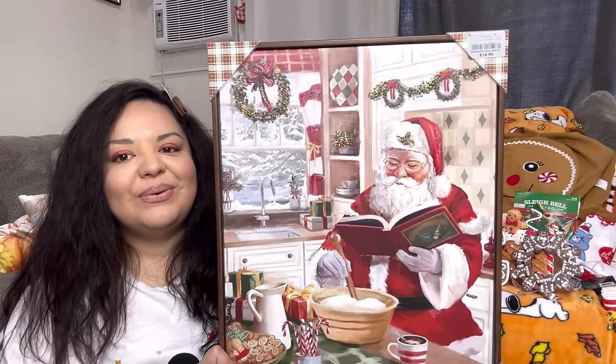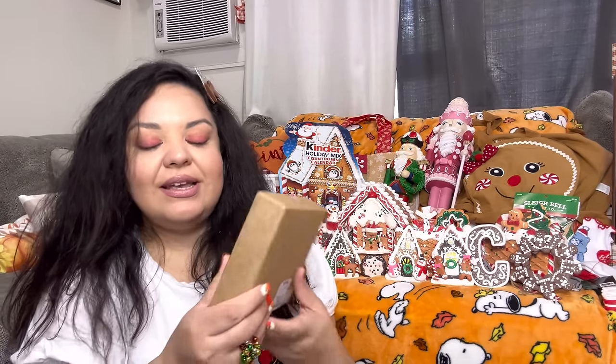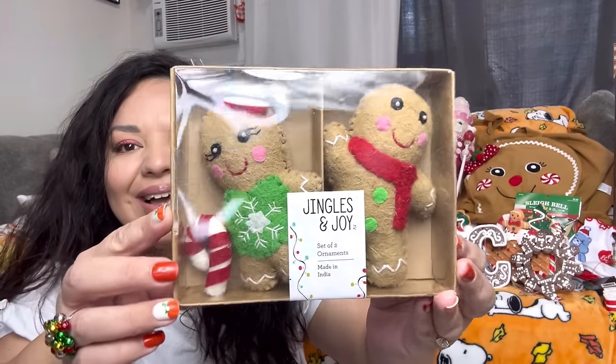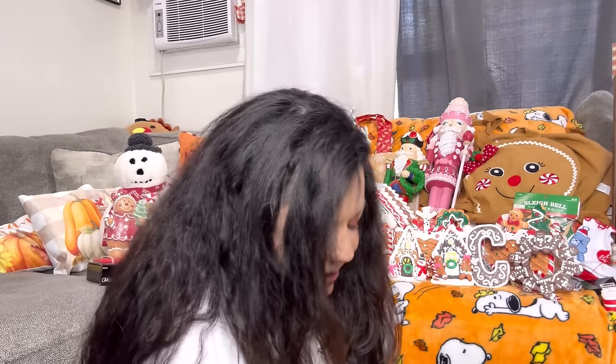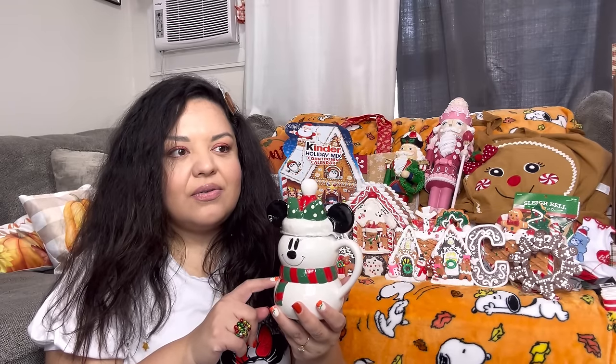My husband liked it too. Next, gingerbread little people from Home Goods — $6.99. These are like the tiny ones. Next, Minnie Mouse from Home Goods — she was on my wishlist and I've been hunting for her since last year. Now I have Minnie and the Mickey mug! She was $12.99. I'm still missing the big Minnie canister — the $30 one — and the salt and pepper shakers.